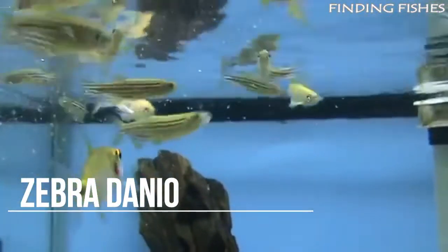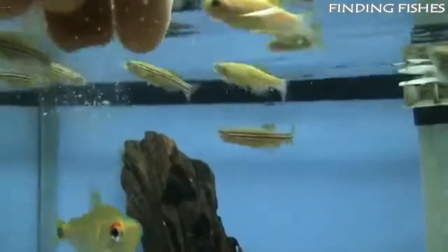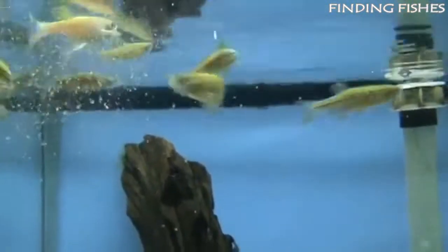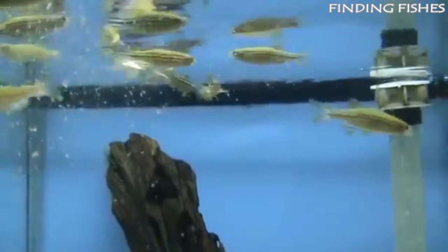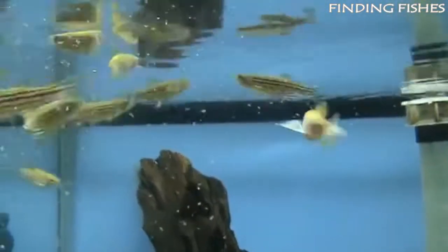Zebra danios are the smaller cousin of giant danio. They are one of the most popular freshwater species found within the aquarium hobby and have been selectively bred and genetically modified to change their appearance. Danios are a very hardy and social species, making them the perfect fish for any beginner and will add a spark to any community aquarium.